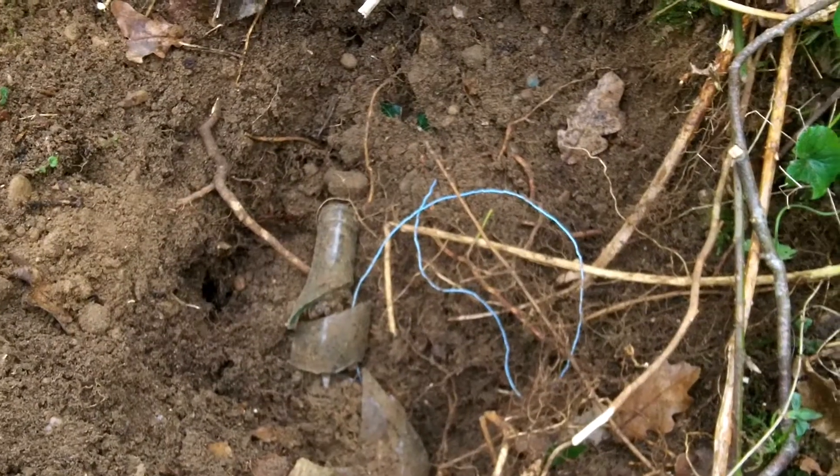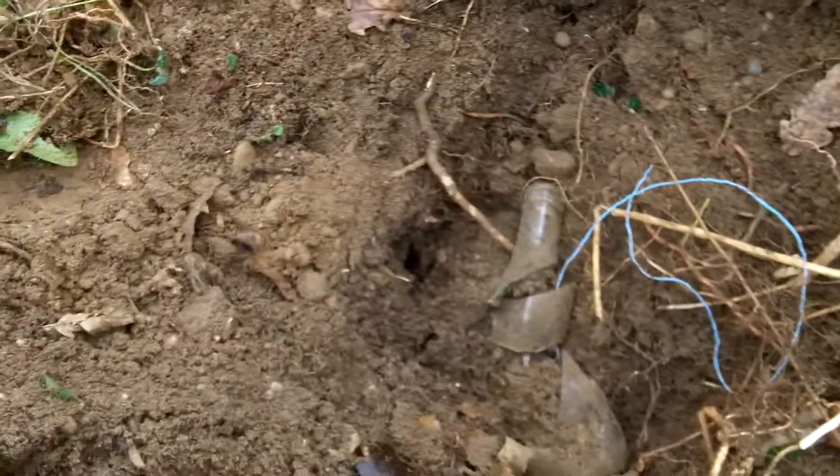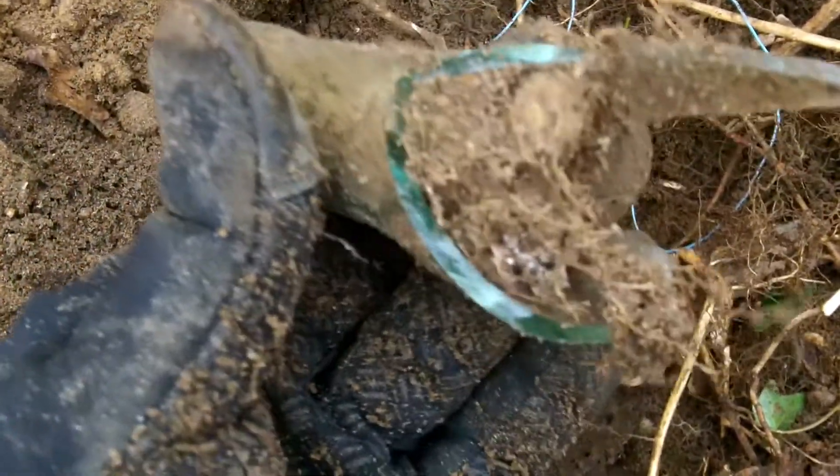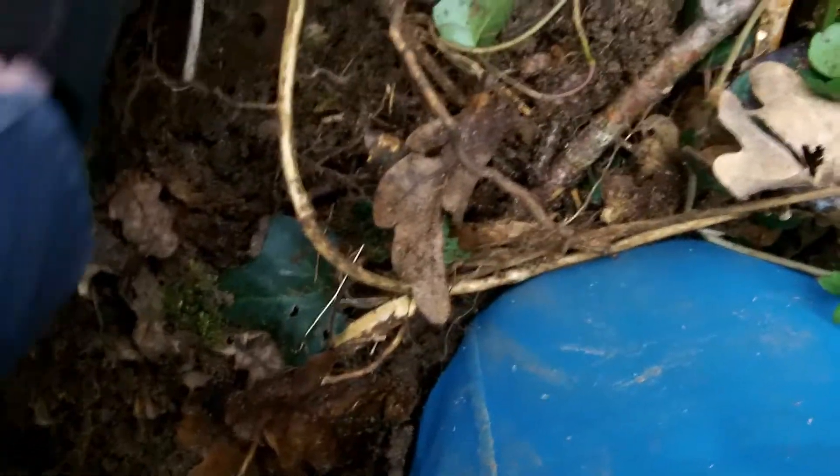I've just found a very small World War II dump pit in the bottom of this foxhole. Unfortunately, nothing really fancy — just some coloured glass, broken glass, some green glass, some unusual glass, a bottle top, and the base.